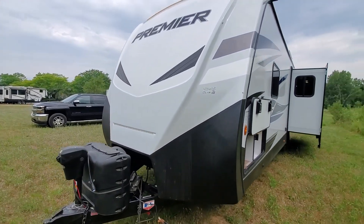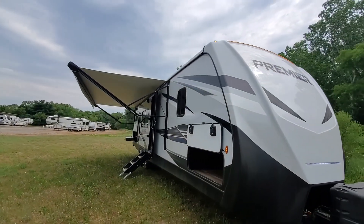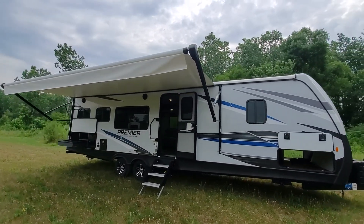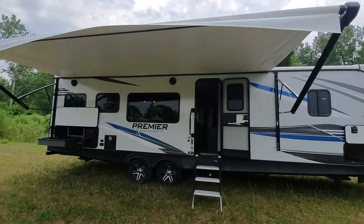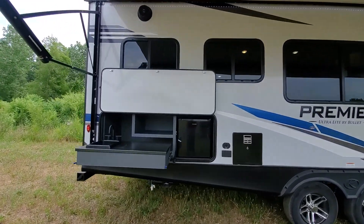With this Bullitt Premier, they all come with really nice front caps. One of my favorite things on the 29RK is this huge 21-foot awning — it just is so nice. Lots of space underneath the awning, and it'll actually cover over the outside kitchen, which is really nice on a couples coach.